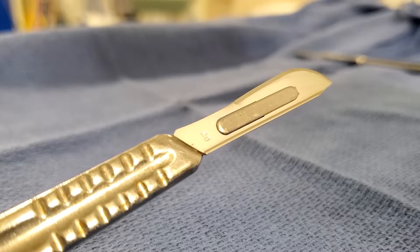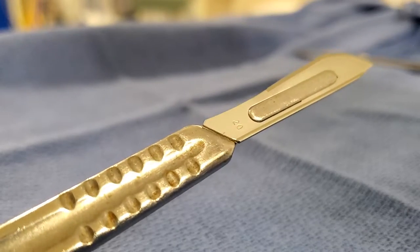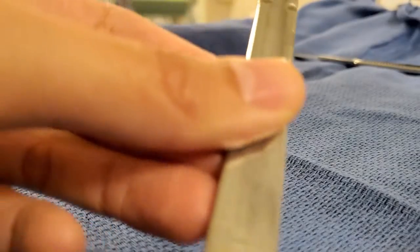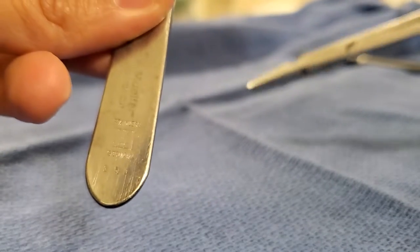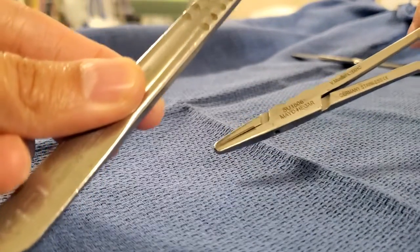Hey guys, in today's video I'm going to show you how to load and unload a blade on a knife handle. This is a four knife handle, and this is a Webster needle driver.